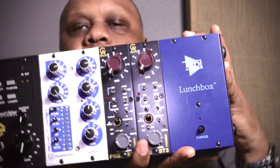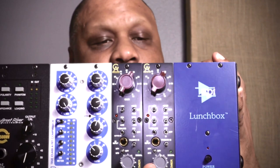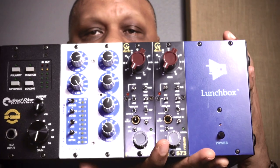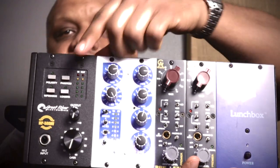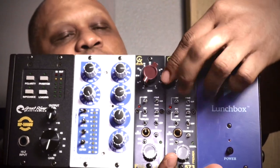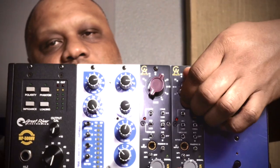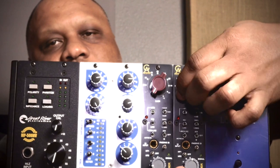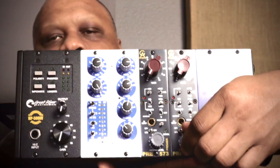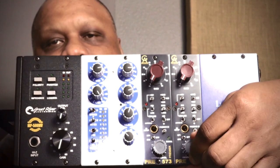This is my 500 series module lunchbox that holds the modules — you can use different chassis to hold your 500 series. Here are the two right here. I know you see a Great River preamp, but I have these right here. The input switches are great, and you can hear that typical Neve switch and smooth output, which is very smooth.